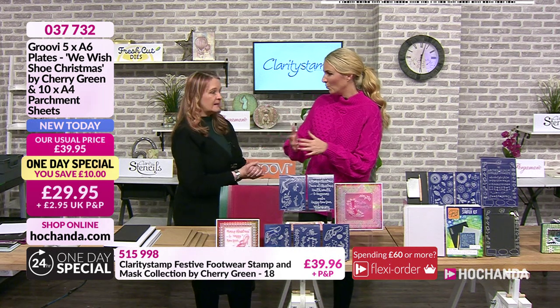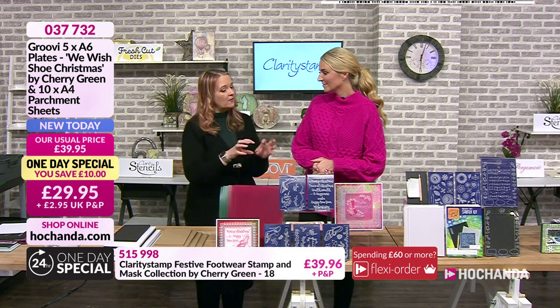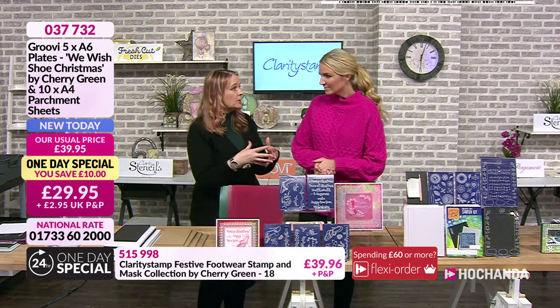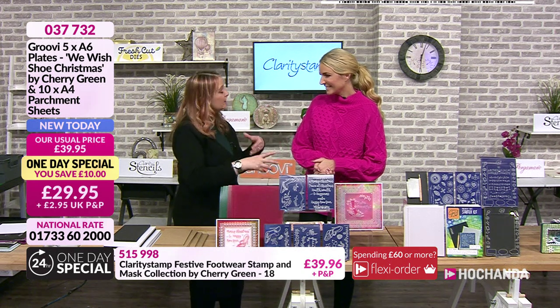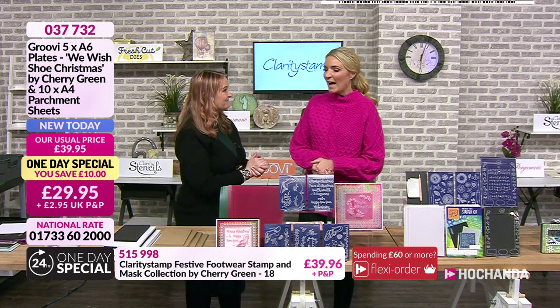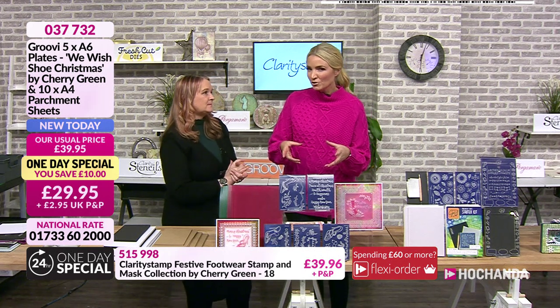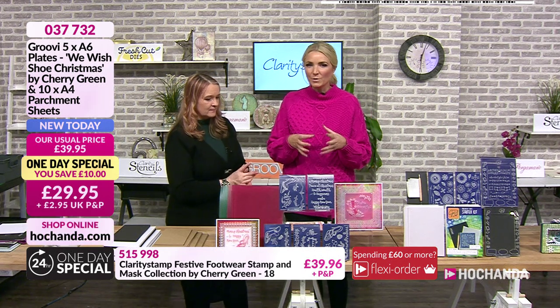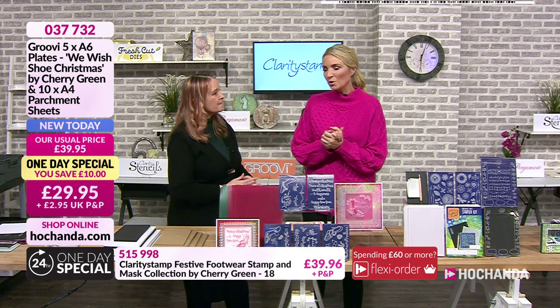It's a simpler way of doing parchment - you're one rung up the ladder. Once you've got the artwork onto your parchment you can leave it white, do a little bit of colouring, or incorporate the traditional techniques as well. It makes it an awful lot easier if parchment is something you're interested in but haven't quite got into yet - the Groovy system could be for you.